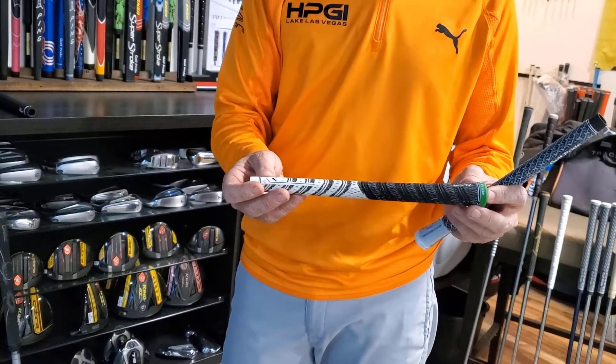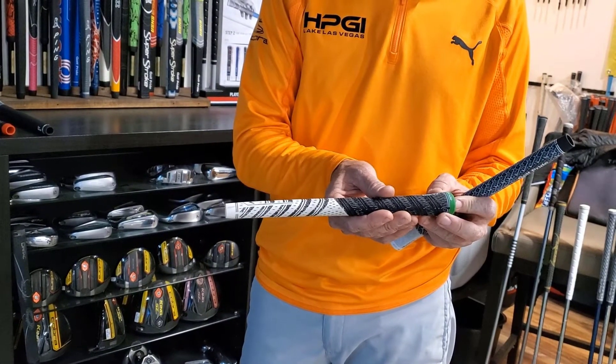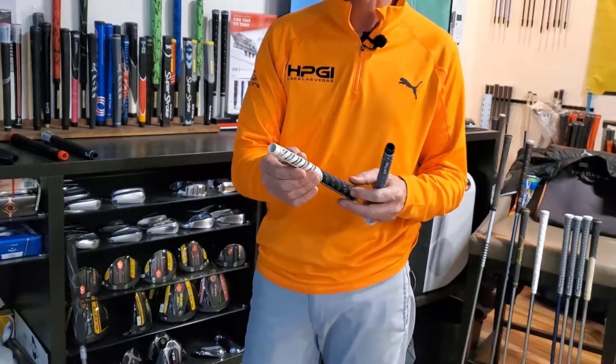We then have another grip which is very, very popular. It's actually called the dual durometer grip. It still has that cord in the top left hand, but it has a softer rubber in the lower hand.